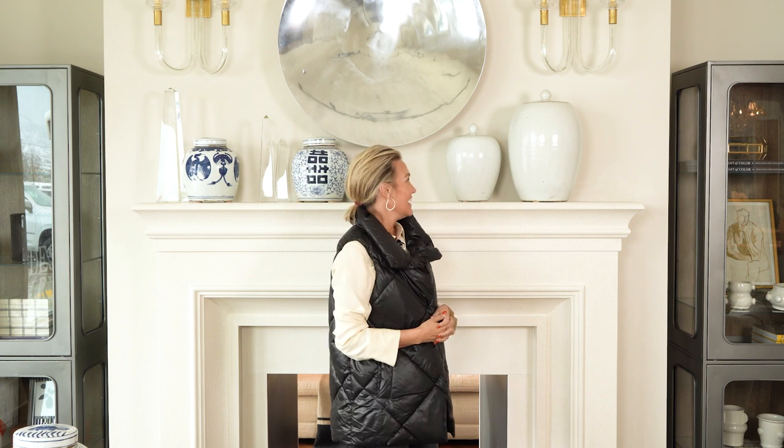The more the better, I think, when it comes to jars, and this is how we're styling them today on top of this mantle, and I think they look incredibly beautiful.